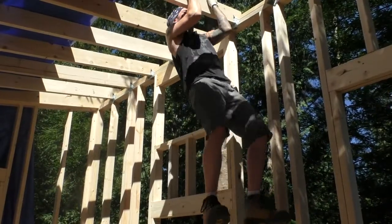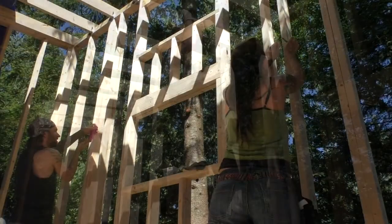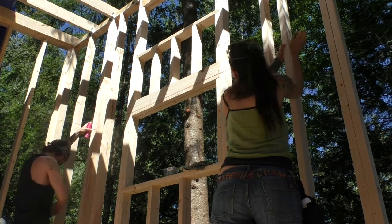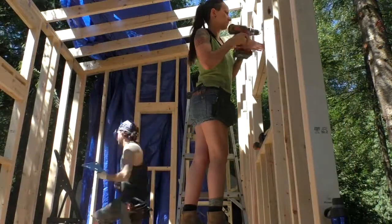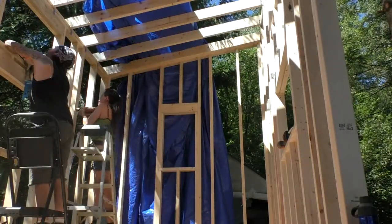Everything seemed pretty sturdy, so we moved on to hanging the loft joists. To get the height for the joists, we measured up from the subfloor at the four corners of the loft, and strung a string line to make marks for the hangers in between. A chalk line could have been used, but we didn't have one at the time. To fasten the joist hangers, we used the same one and a quarter inch screws as we did for the rafters.